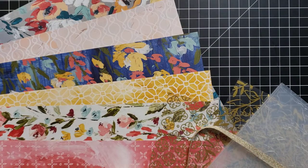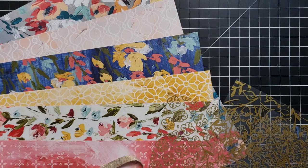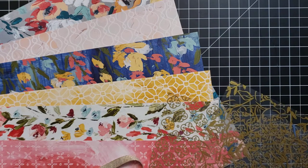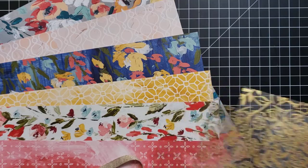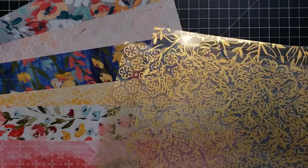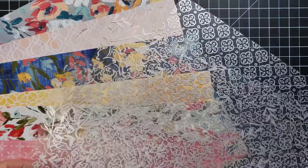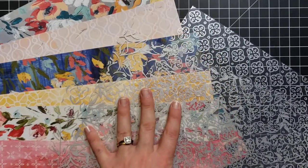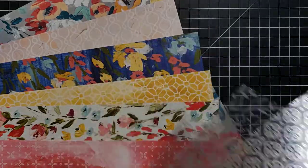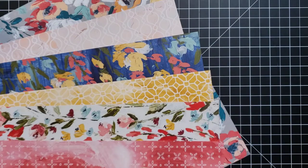We also have the Golden Garden specialty acetate. This is basically like our clear window sheets but with a gold print on it, and if you flip it over to the other side it has a silver print. It's not quite as shiny as it will be because there's a thin film on it that needs to be peeled off — just a little FYI before you use it — but it's really pretty.